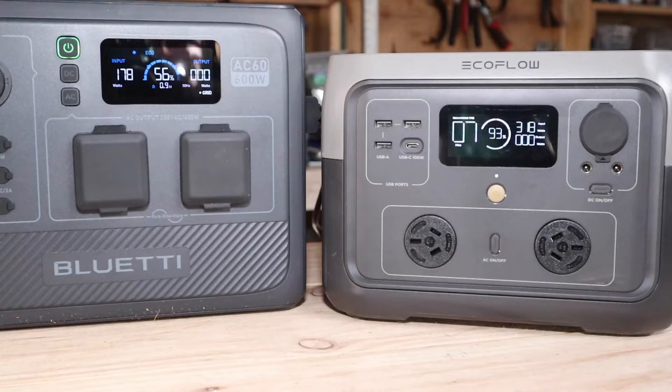The displays on both the Bluetty and the EcoFlow are very similar to each other. Both give you current battery capacity, both indicate that it's charging, both give you an indication of time remaining until fully charged, plus output and input. Although with the Bluetty, the input skipped around a bit at the start until it got its head right. Overall, I find the EcoFlow display just a little bit clearer and easier to read. And as you can see here, the Bluetty annoyingly turns off all the time and you keep having to turn it back on again.